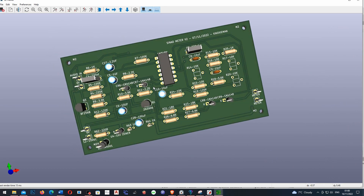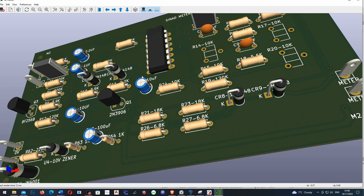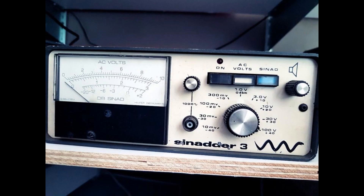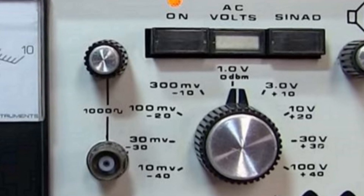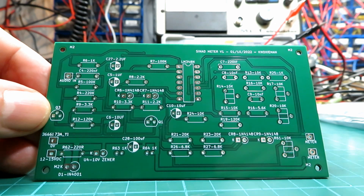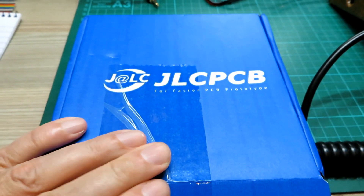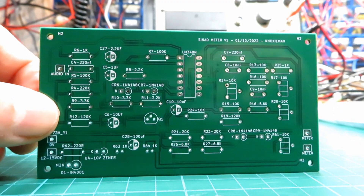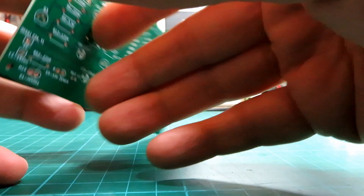I didn't want to use surface mount components as I want to make this serviceable for the end user and I also have a lot of stock gear I can use. It took the best part of a couple of days to design the board and then a day to check it. There were some errors on the demo meter and they have all been sorted on this version. This circuit is a direct clone of the Sinada 3 circuit with a few tweaks and the exclusion of the tone and voltmeter circuit — otherwise it's identical, even down to the screen printed component numbers. It only took a couple of weeks to wait for the boards to arrive back from JLCPCB, and I am not sponsored by them at all. However their service was superb and I was genuinely surprised by the quality of the boards.